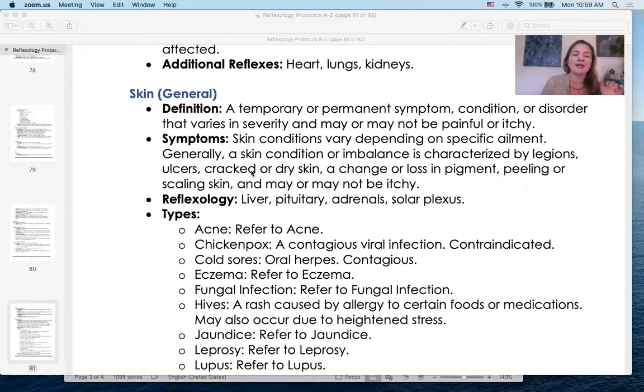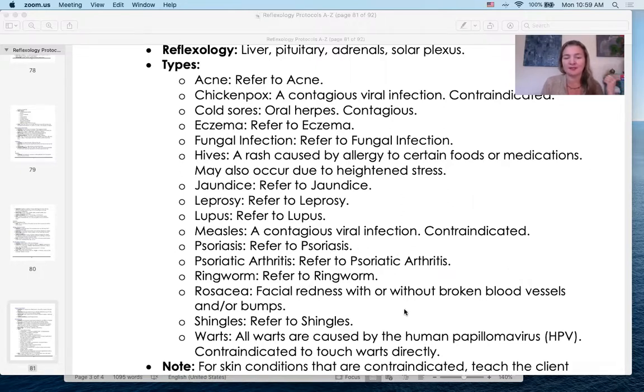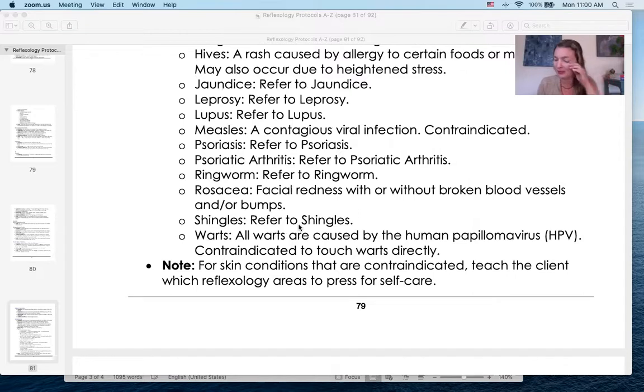Then skin – a general one. Sometimes you just need to look something up quickly and think 'that's a skin condition,' so you go to skin and know what to work. All the listed conditions are skin-related. If a client has ringworm, I wore gloves and worked around it, and knowing that, she was able to see a doctor. You can also work unilaterally or bilaterally, on the hands or the other foot. Shingles is also included – very important and very common.